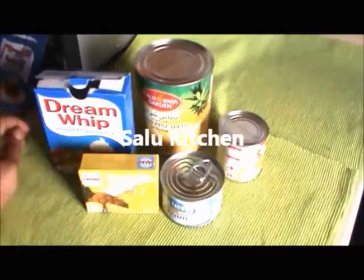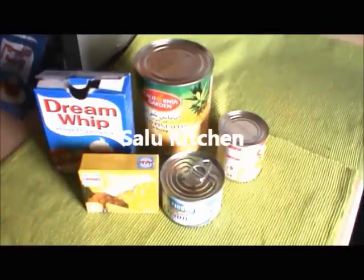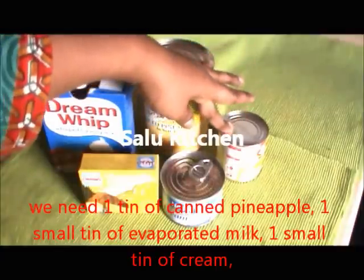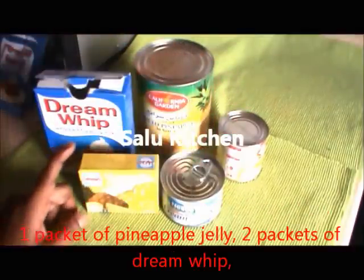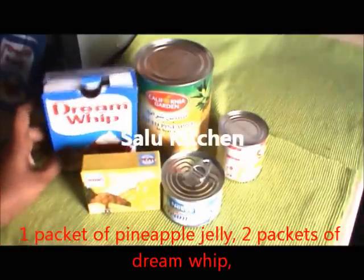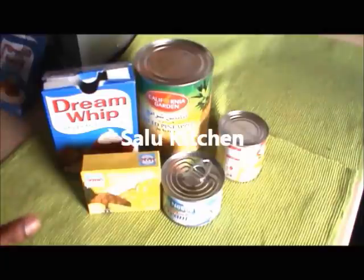Now I am going to add pineapple pudding. Ingredients: 1 canned pineapple, 1 small tin evaporated milk, 1 tin cream, 1 pineapple jelly, and 2 packets of cream. Now I am going to add the milk.